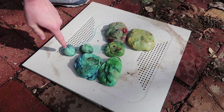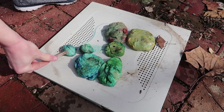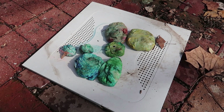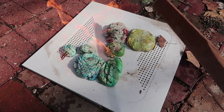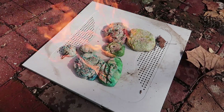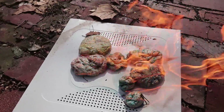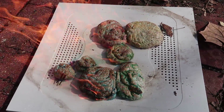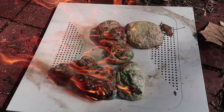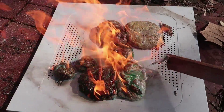Let's light this one and see if the fire travels over there — whoa! It's so weird how it turns white. Oh, there we go — finally gotten over there. It looks like a pancake. You can see the food coloring coming out — I guess the food coloring doesn't burn. It's so weird.